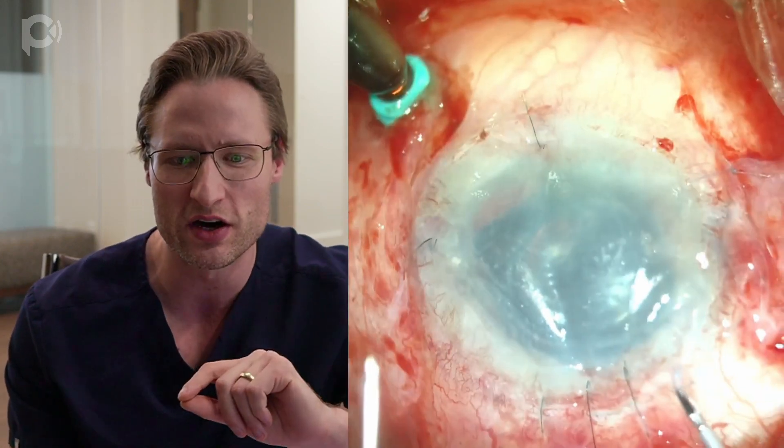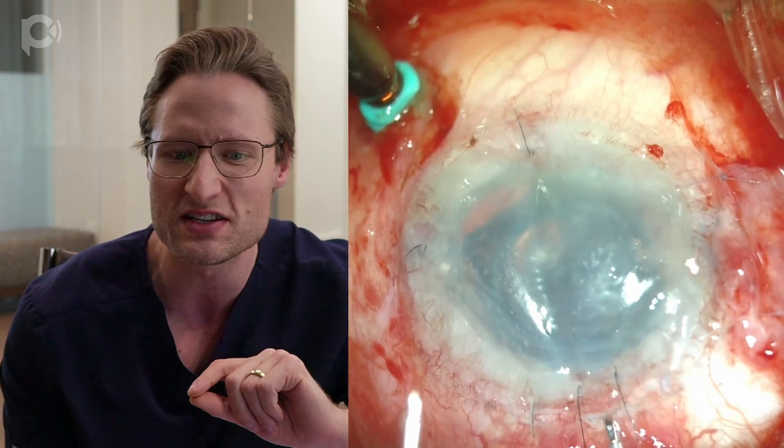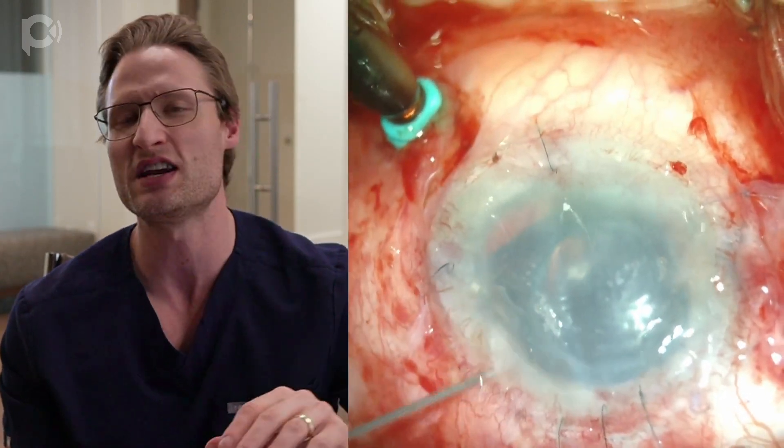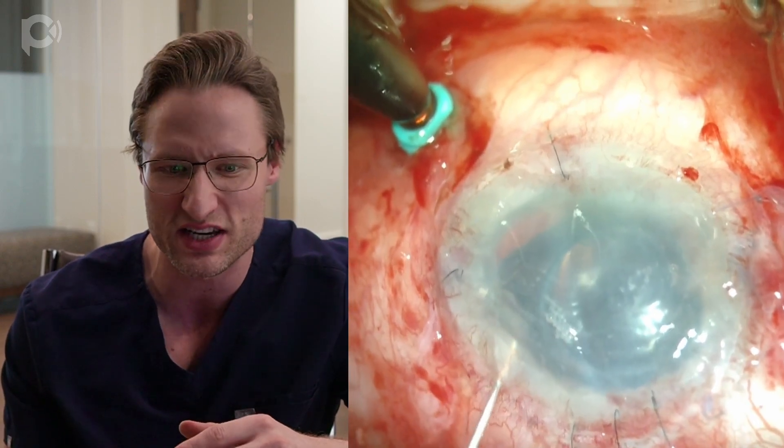Look how much worse the visibility into the anterior chamber is with direct illumination versus with chandelier illumination. The red reflex provides so much better visualization — I think the surgery would be literally impossible without the chandelier illuminator in such a complicated case. The difference is enormous. I use a little cannula, turn the lights on just to find my paracentesis, then get the cannula on top of the graft and poke that edge open into the periphery. Now the graft is fully unfolded.